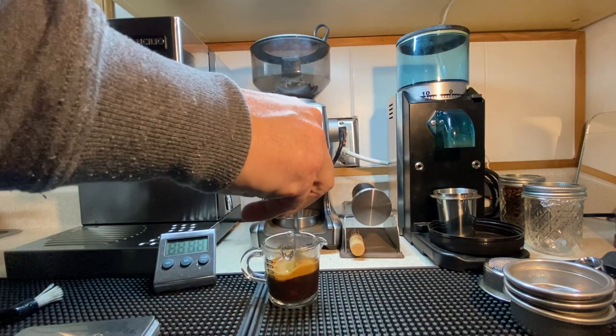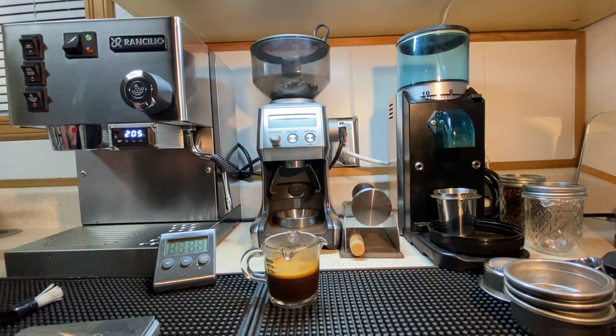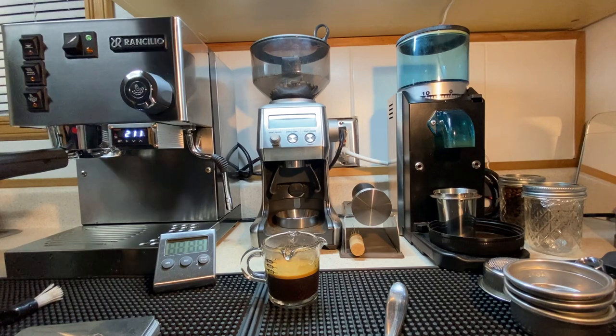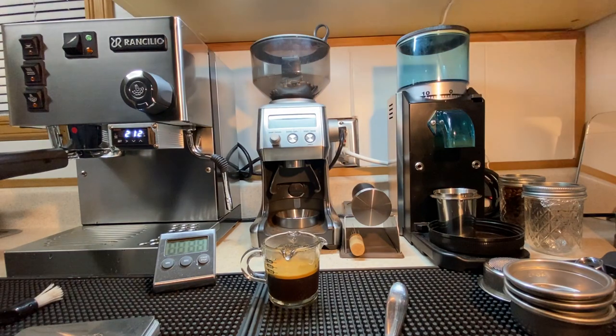A reminder — I don't do any of the milk drinks. Used it a few times, just not my thing. I'm into the coffee. I enjoy the bean, the flavor, the taste — staying really traditional with an espresso style, which I've heard isn't really a strict espresso style. What we're doing here is a little more flexible.